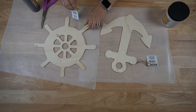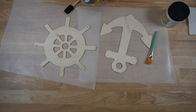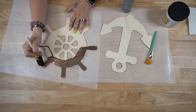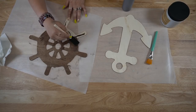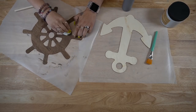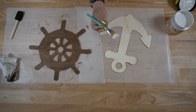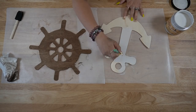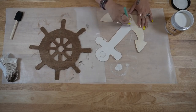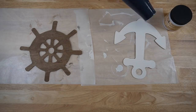Okay guys, let's move on to DIY two and three — these are so simple. We're gonna start with the wheel. I take my Dixie Belle stain and stain the entire thing, then wipe off the excess with a paper towel. For the anchor I give it a distressed coat of my Dixie Belle Fluff chalk paint.